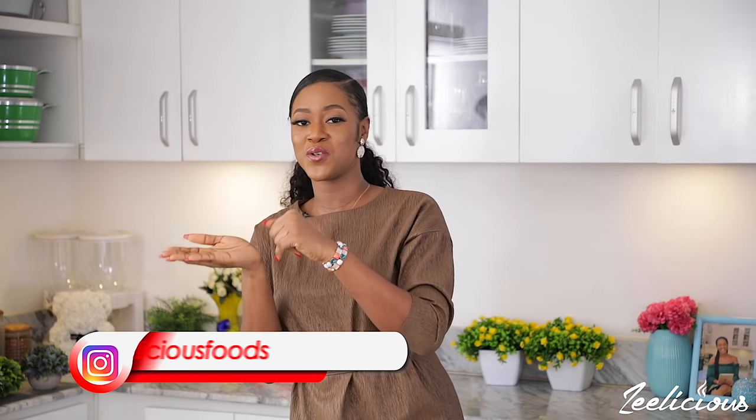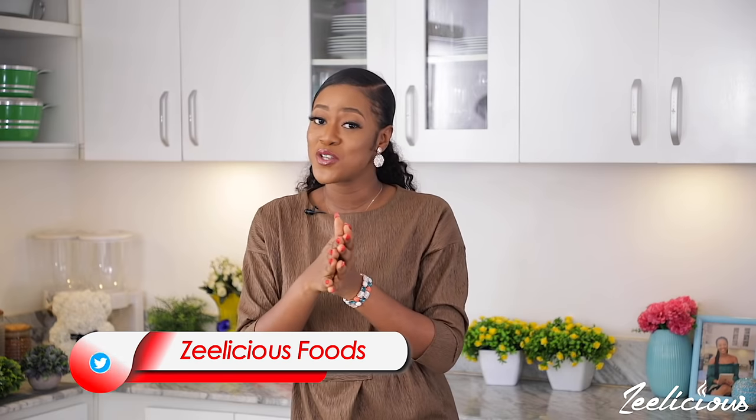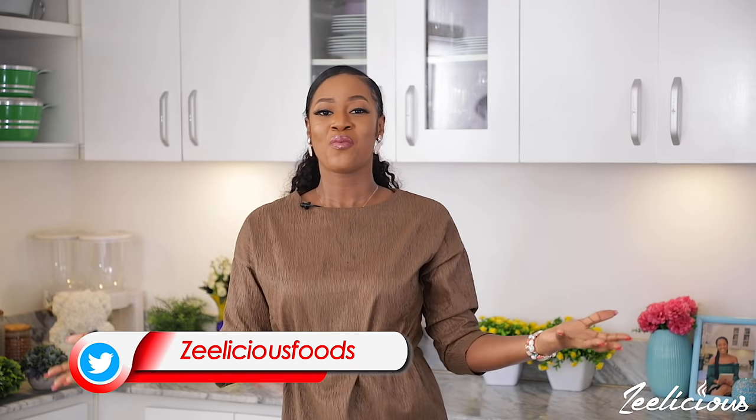You definitely should try out this recipe. If you do, please do not forget to take pictures and upload them on your Instagram and Facebook stories and tag me as well — I always love to see all of your creations. Alright guys, I'll see you next time with another mouthwatering and delicious recipe. Until then, be very kind to one another and love yourself generously.